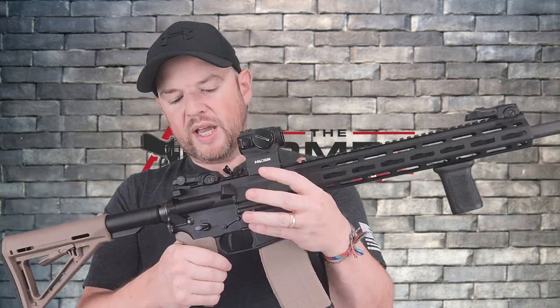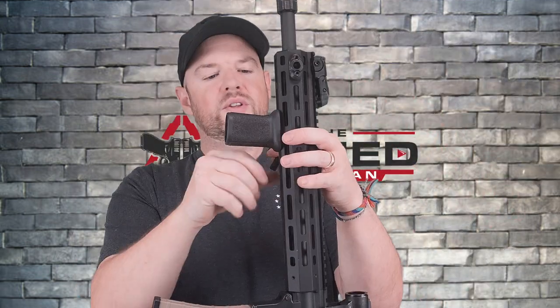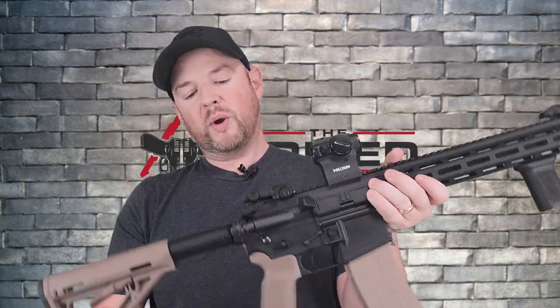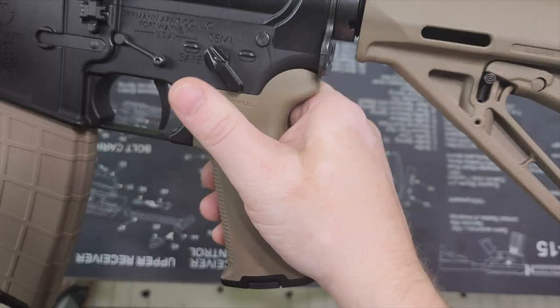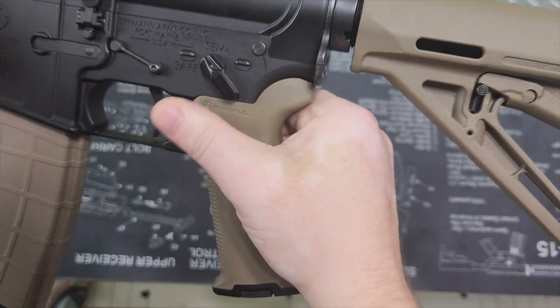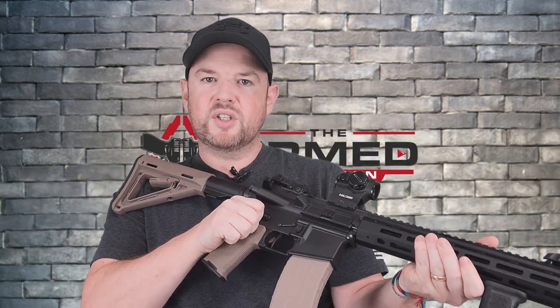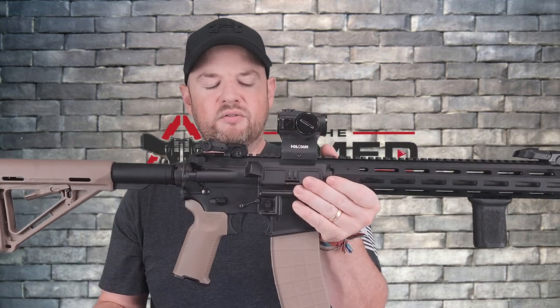Moving on up, I actually switched out the safety. The safety that comes with the Tippmann is actually plastic, which I didn't point out in the full review — which was interesting because the gun is all aluminum but they had a plastic safety. Either way, I switched it out for an Ambi safety. This is the Radian Ambi safety, and I've got it at the 45 degree short throw. I love Ambi safeties — they just make sense to me. Awesome upgrade, very happy with it.